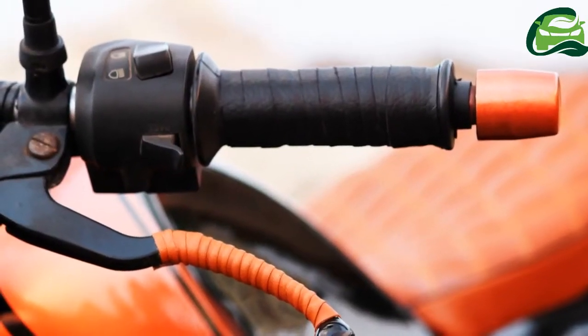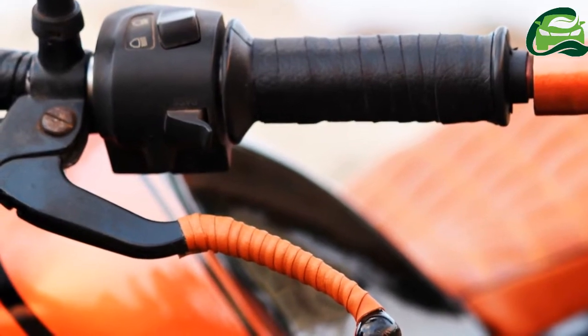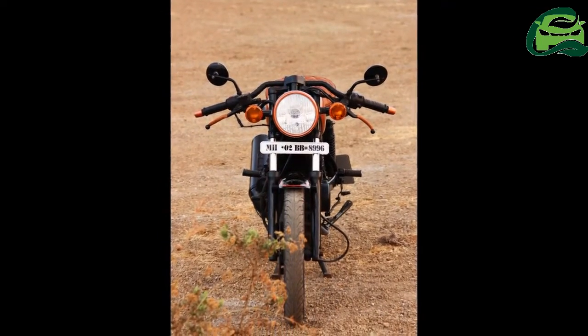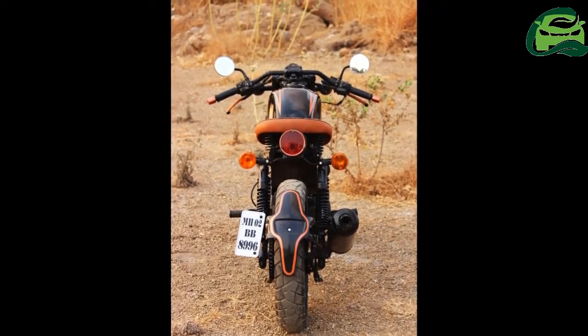The Bajaj Pulsar 200 DTSI has been modified as a cafe racer by a DIPTEC School of Design student. Currently pursuing masters in automobile design, Tejas Manek calls his cafe racer the pool racer.